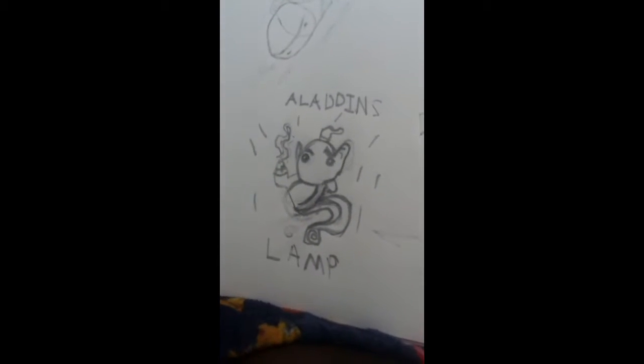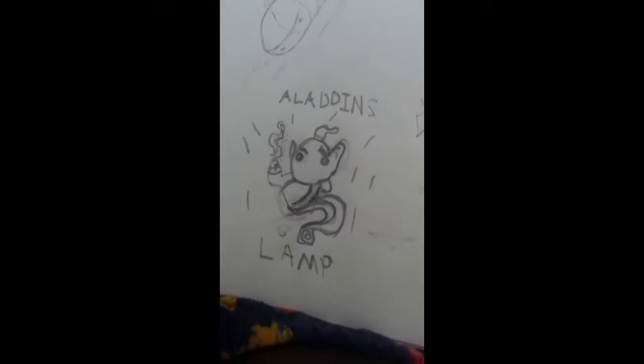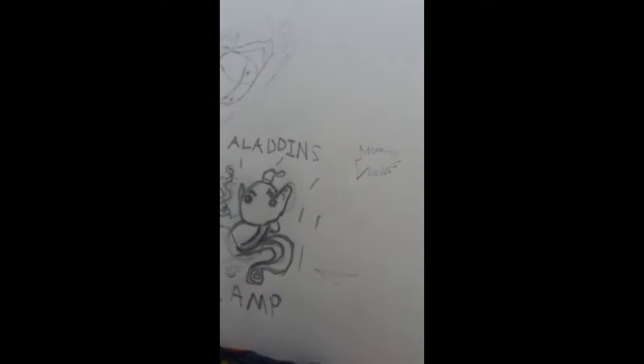I'll be showing you my Aladdin's Lamp drawing — this is Oro Designs and I will be drawing a lot more stuff. As you can see, it's kind of a cartoon version. If you guys enjoy it, please leave a like and I will make a tutorial soon if this video gets five likes.